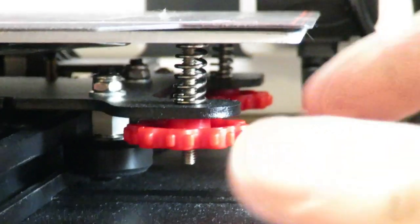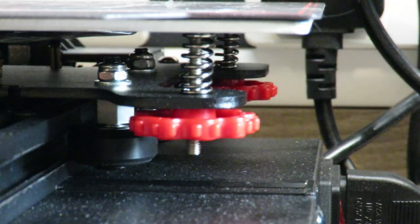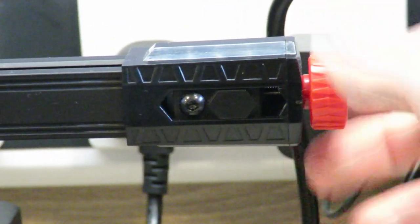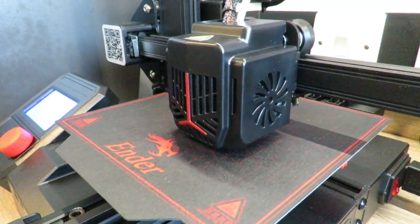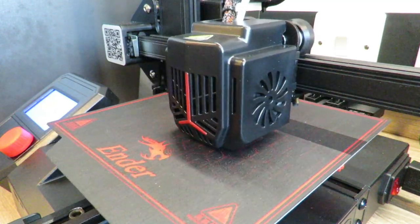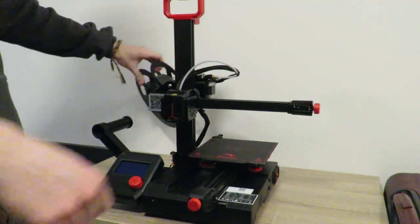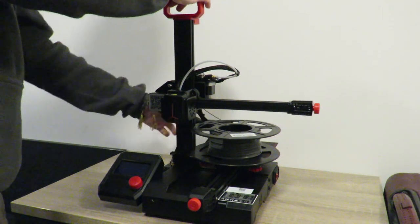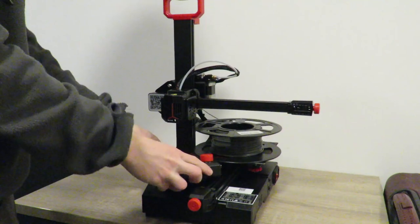Yes, it has weaker bed springs — but again, you could upgrade those in the future for a couple of quid. It's got preloaded belt tensioners and a dual cooling fan for part cooling. This printer has so many features packed into it for the price that I am shocked it is as cheap as it is. So I'm 100% going to recommend this printer to anyone who has ever considered buying a printer but not taken the leap of faith. This is the printer for you.